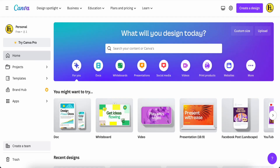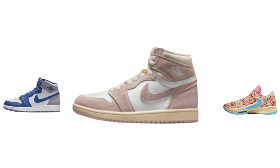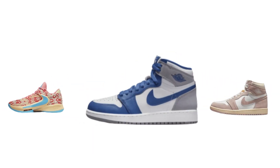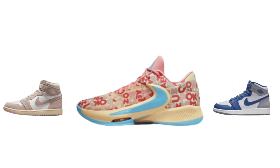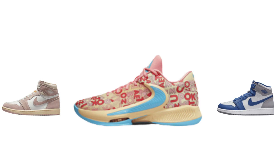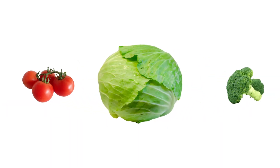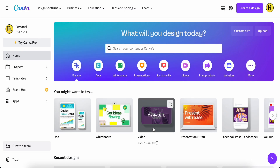Hey guys, good day to you. Today I would like to share with you this effect — it's very good for your product. I call this the roller machine animation. First of all, you just log in to your Canva account. Even Canva free users can achieve this effect.